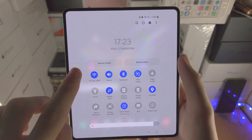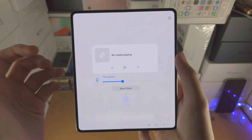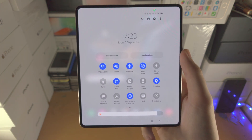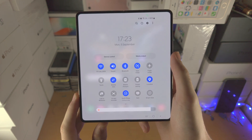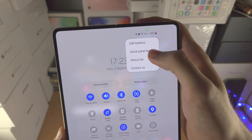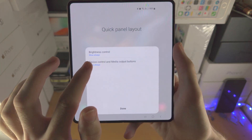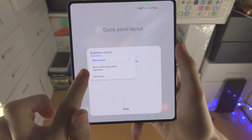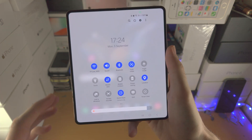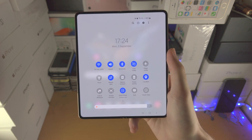On top of this you see Device Control and Media Output. Media Output shows media which is playing and allows you to quickly change the sound. Device Control is where you control your Bluetooth devices. But for most people you're never going to use these features. So tap on the triple dots, then Quick Panel Layout, and find Device Control and Media Output. Tap on it and select Don't Show for a cleaner control center without those unused toggles.